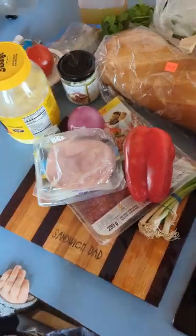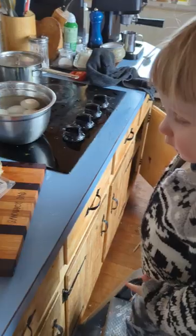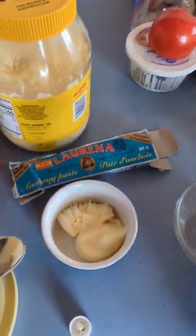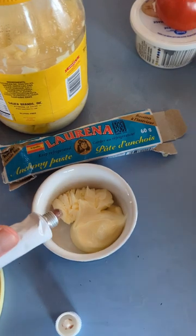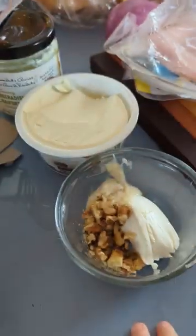We've got a lot of stuff. We've got some hard-boiled eggs — I haven't peeled those yet — for two variations on this open-faced Czech sandwich. We've got to make our spreads. Our first one will be butter, mayonnaise, and anchovy paste. The second one will be cream cheese, horseradish, and chopped walnuts.